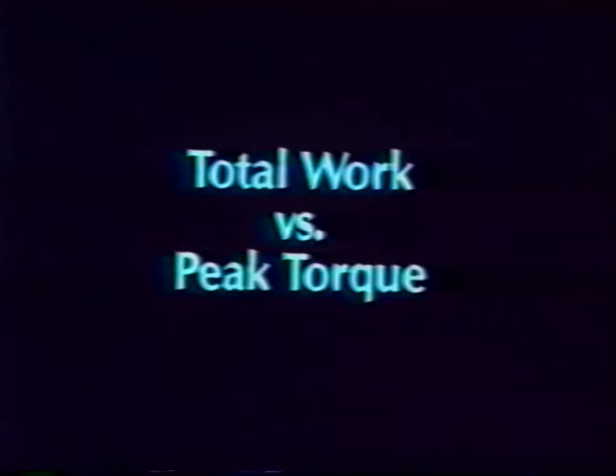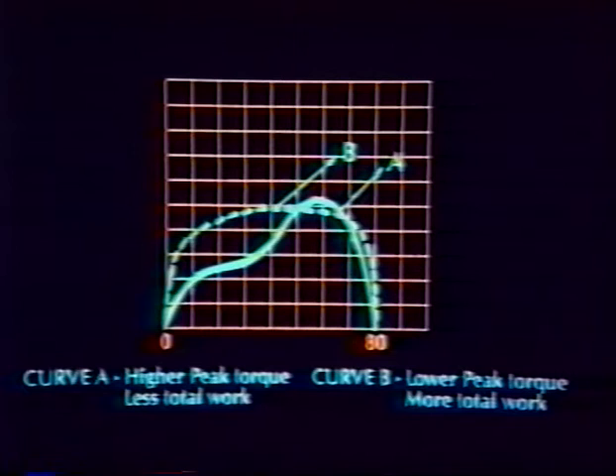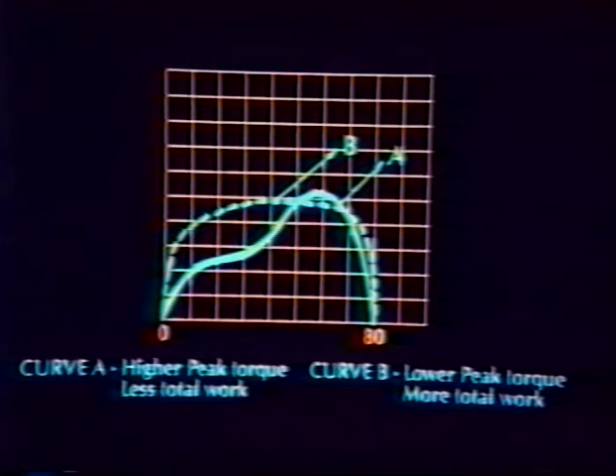If you look at these two curves, you will notice that the peak torques are comparable; however, the area underneath the dotted curve is much greater than the area underneath the solid curve, and thus represents a larger amount of work. Total work performed is dependent on the patient's muscular power capability at the test speed as well as available anaerobic energy stores and pH tolerance in the working muscles. This information is used in conjunction with the endurance ratio to evaluate the patient's work output capability and rate of fatigue.